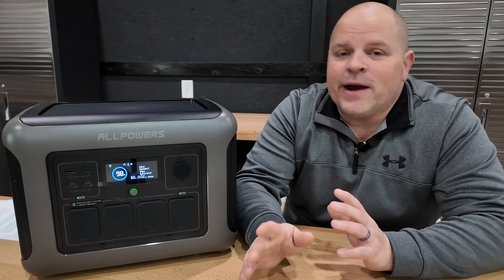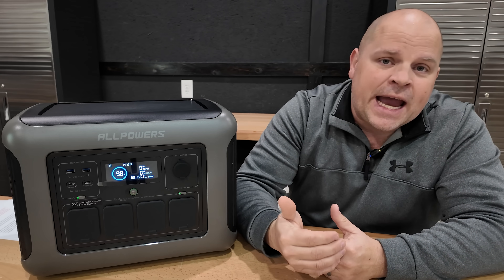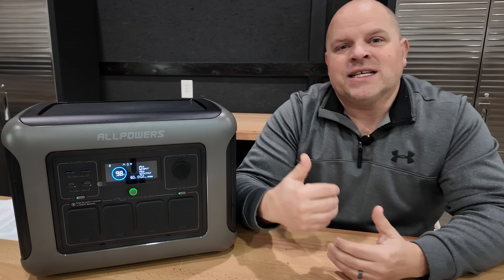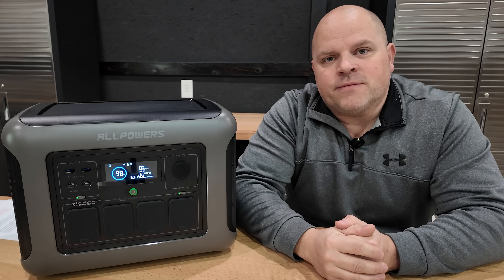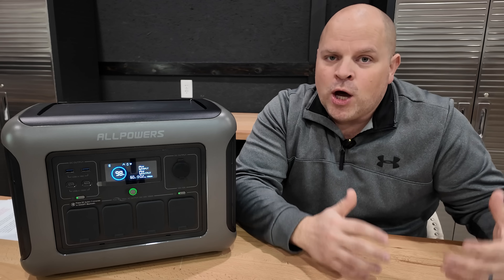The app is limited and doesn't give you a lot of flexibility to modify settings I like to tweak in a portable power station, but that's not a deal breaker. I do think it's something they could fix with an app update.